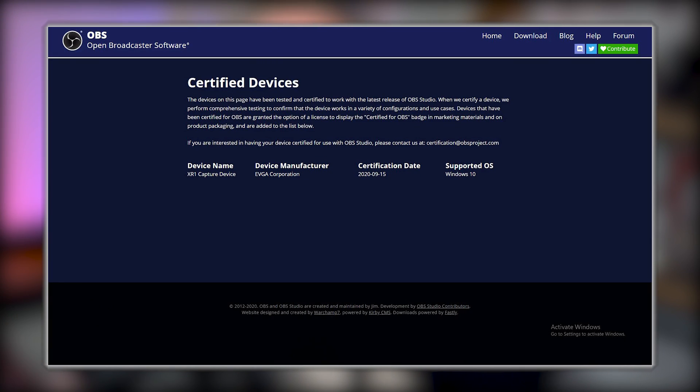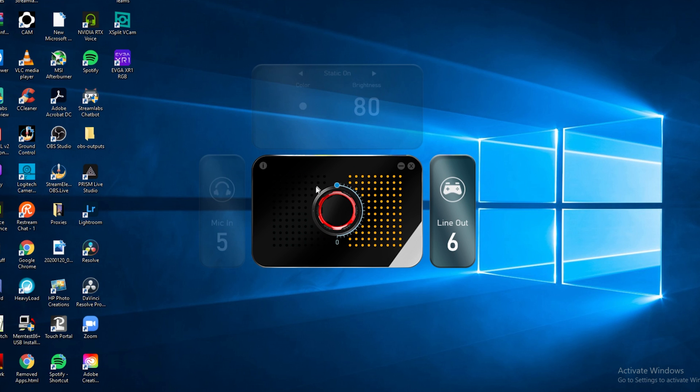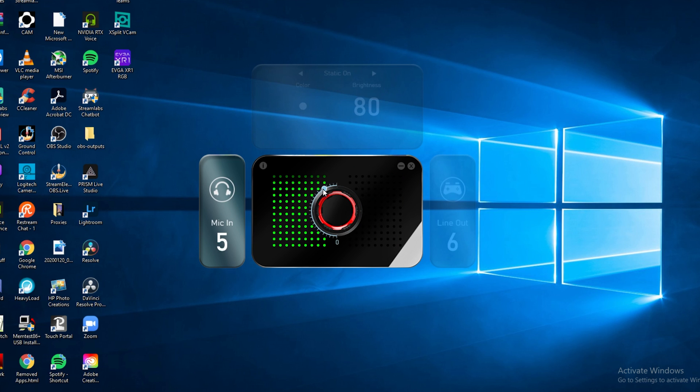The XR1 is OBS certified — it's the first device to do this. Basically, out of the box without any extra drivers or software, you can plug this into your computer and OBS will use it as a video capture and audio device. A lot of people don't want to install extra software, and the fact that you don't have to install drivers is really neat. They do have an app to control RGB colors, audio mixing, and firmware updates, but that's really all you need.